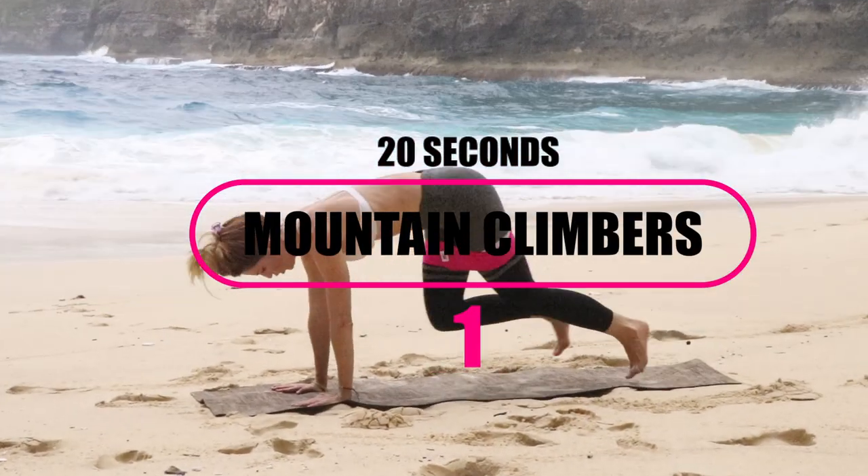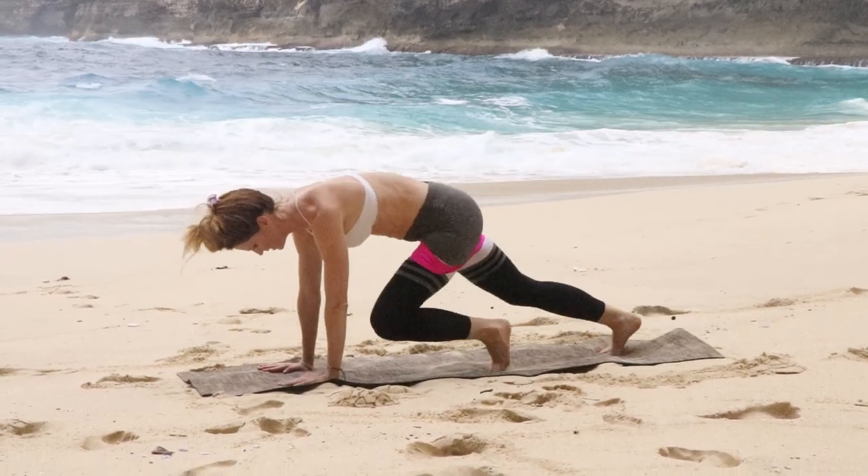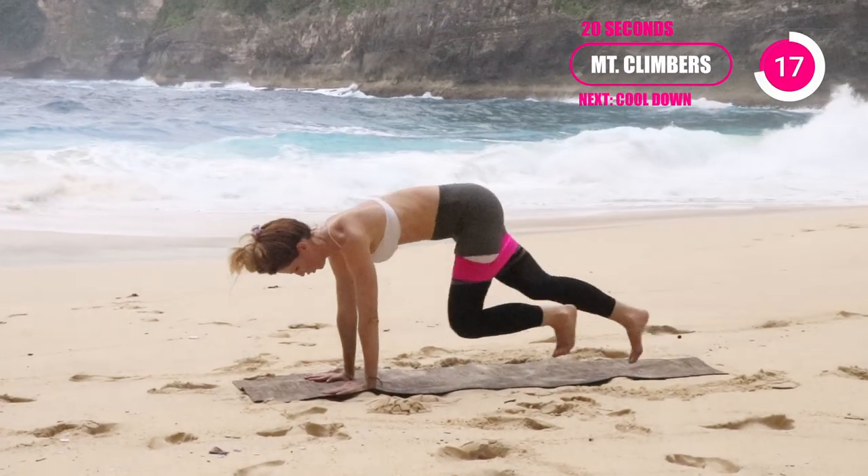20 seconds mountain climbers. This one's pretty self-explanatory. If you are a beginner, you can go a little bit slow and take out the jumping. If you're advanced, you can just jump and really go at a fast pace here to get your heart rate up.